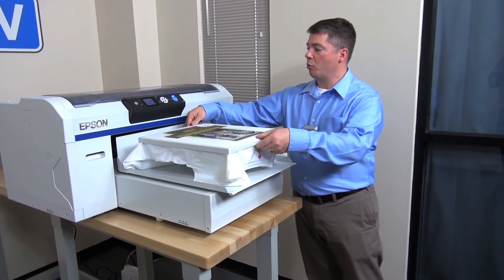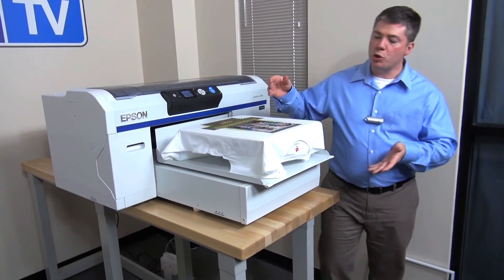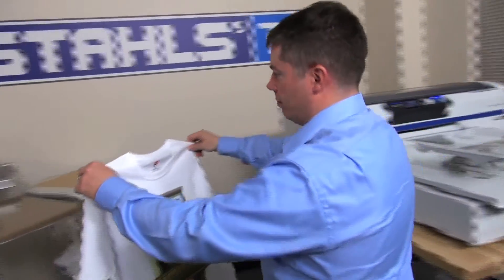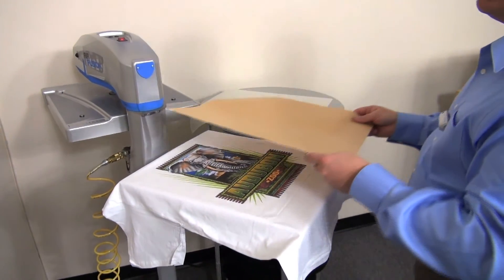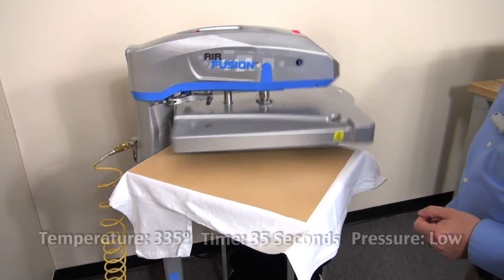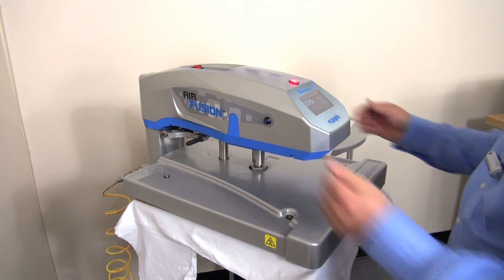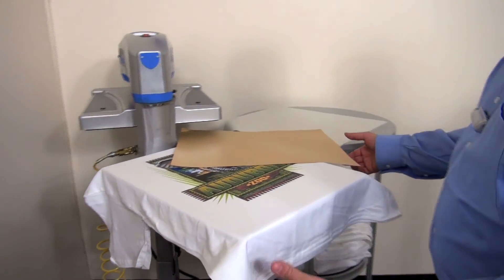Once the print is complete, remove the platen frame and set aside. Remove the shirt by standing next to the machine, grabbing the top of the shirt, and pulling it straight off. This will allow for easier placement when we put it on the heat press. Place on your heat press and cover with craft paper. Cure the ink on the shirt at 335 degrees for 35 seconds at a low pressure. Your shirt is complete.